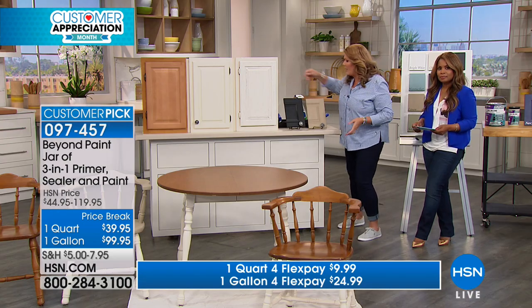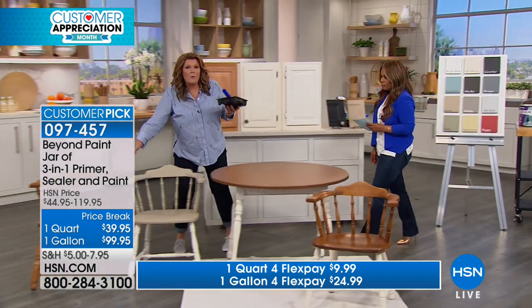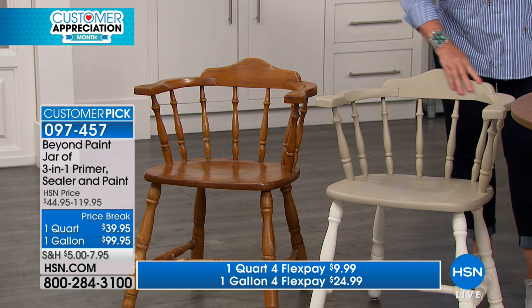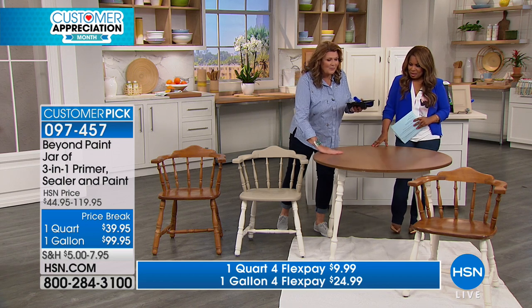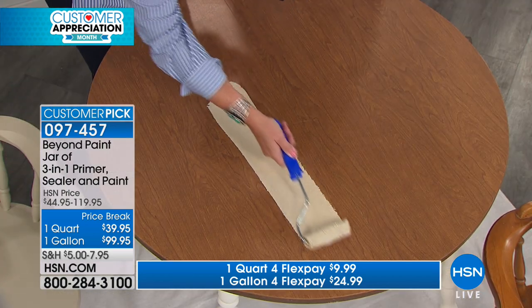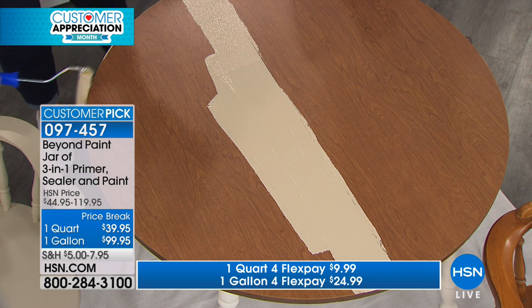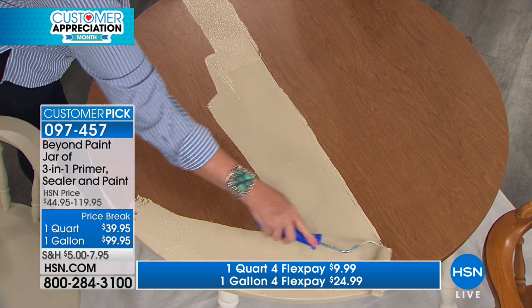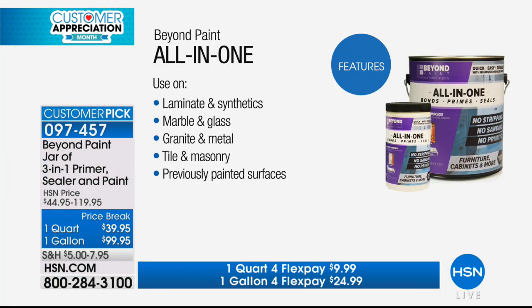We did a two-tone finish on our table — linen on the top and off-white on the legs. Everyone's grandparents has this captain's chair, and this 1960s laminate top surface — it's like your childhood right here. Look at that coverage! One thing people want to know is: what will it bond to? Plastic, laminate, marble, granite, glass, wood, metal, masonry, linoleum, and any previously painted surfaces — so virtually almost anything.